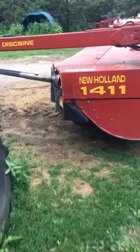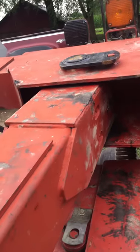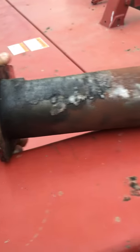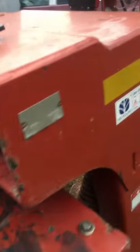Anyone that has a 1411 disc bind, or if you're going to look at one and buy one from a dealership, one of the first things you should do is tell them to place that pin right there in the tongue. If you don't, this is what happens to it. We ended up putting new bushings in there and got a new pin for it, but we had to pound brass in behind the new bushings.